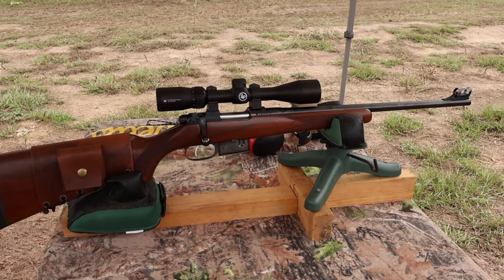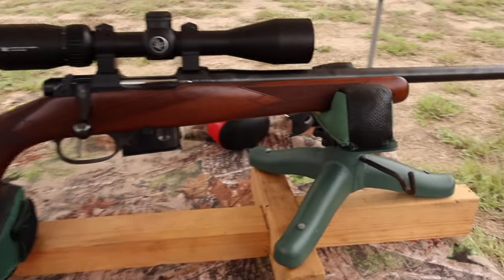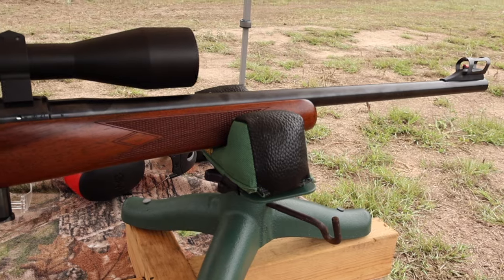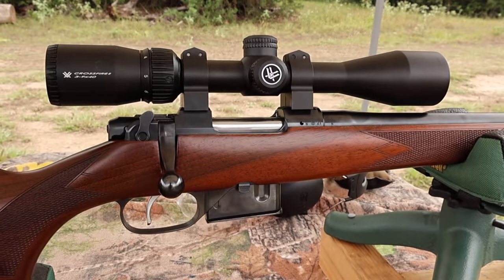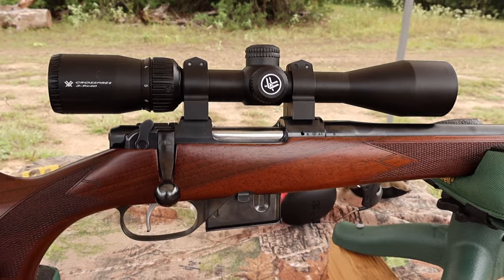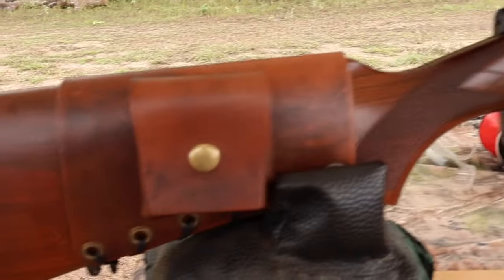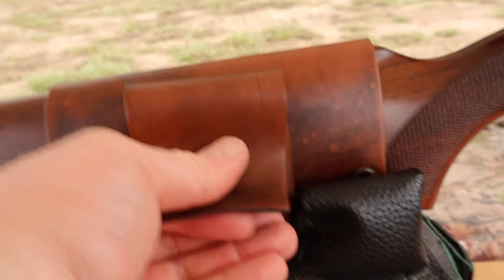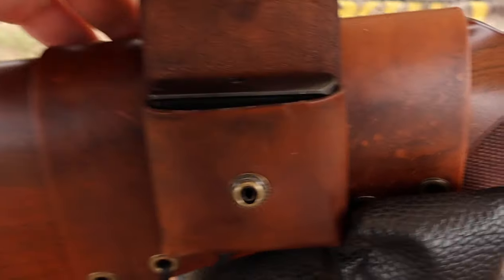The test rifle today is my CZ 527 carbine. It's got an 18 or 18 and a half inch barrel — I don't exactly recall. Chambered in .223, of course. Up top I've got a Vortex Crossfire 2 3-9x40 scope. And coming on back, I've got one of my leather cartridge pouch cuffs, which incidentally perfectly holds a CZ 527 magazine.